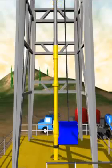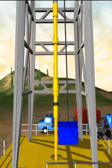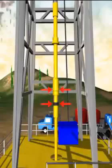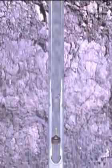At surface, the setting tools are cleaned and their condition is checked before preparing them for return shipment to the district. The customer's well now has a newly cemented liner in place, hung off from the previous casing string, and with an effective annular seal. It will be ready for production or drilling ahead after the cement sets up.